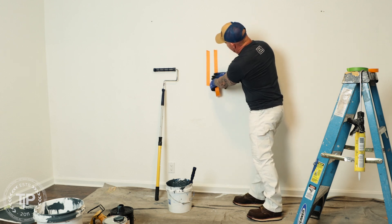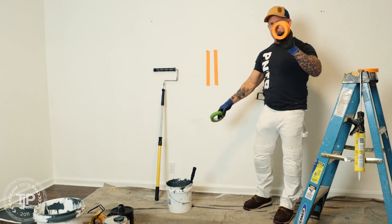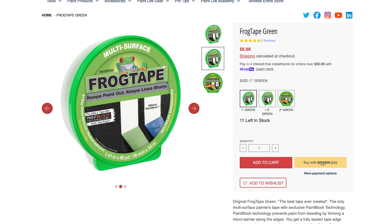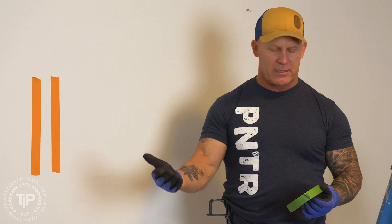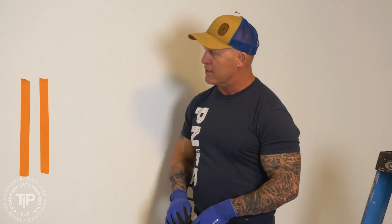I'm going to show you another tape — this is Frog Tape green and this is Frog Tape orange and production tape. Frog Tape green is a more expensive tape because there's something unique about it: it has a polymer on the outside of the tape that actually swells when it comes in contact with water or any type of liquid. With water-based paints being a liquid, it swells before the paint actually bleeds underneath the tape.